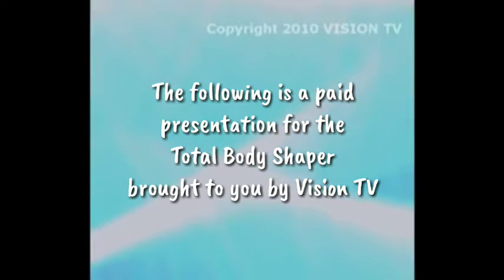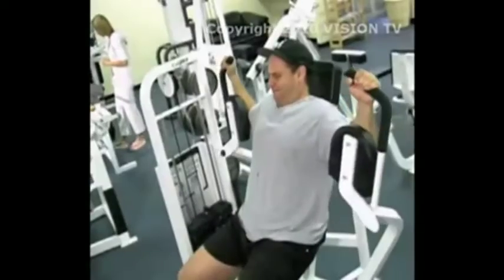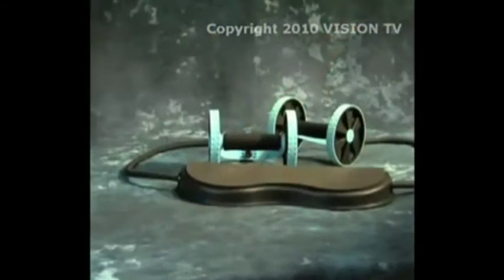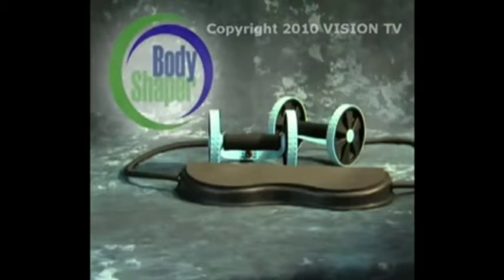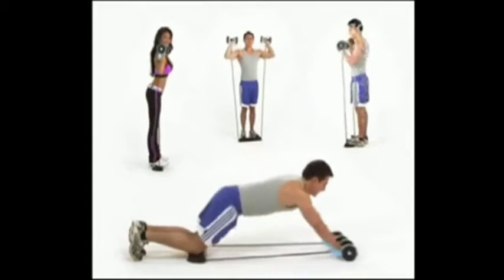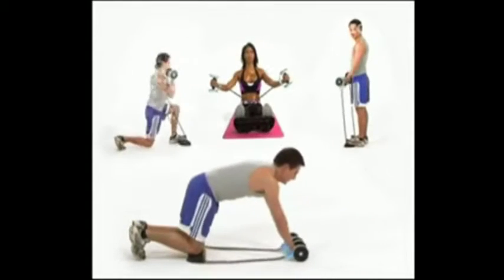The following is a paid presentation for the Total Body Shaper, brought to you by Vision TV. Are you tired of the same old workouts that never seem to work? Then you need the Total Body Shaper.